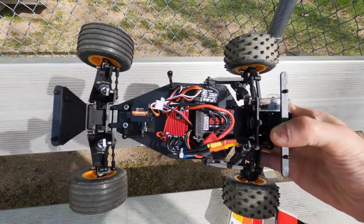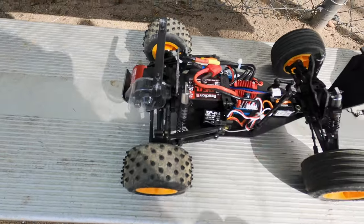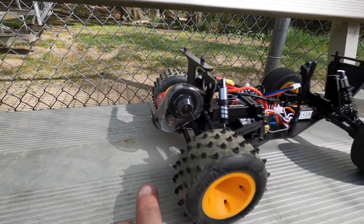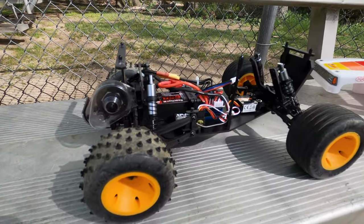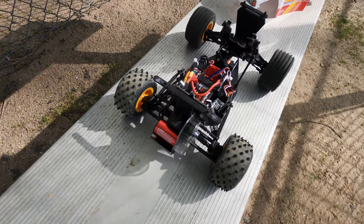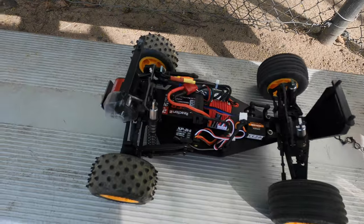Everything went in super easy — the screws, the motor, everything fit. You just have to use a different radio. I've got the stock pinion gear on there, it's a 15 tooth — I may have to go to a 14, not sure. I brought the temp gun to check the motor temps. It was real cheap, couldn't pass it up, so I'm gonna try it out and see if it's any faster than stock.